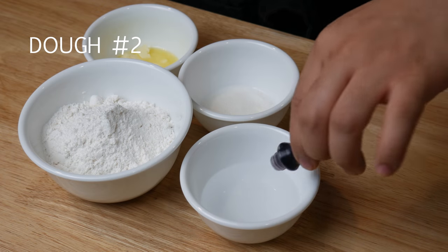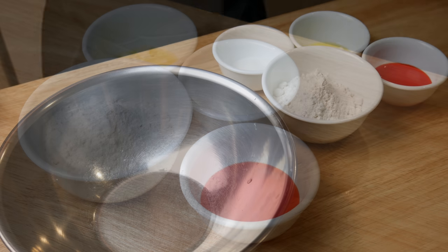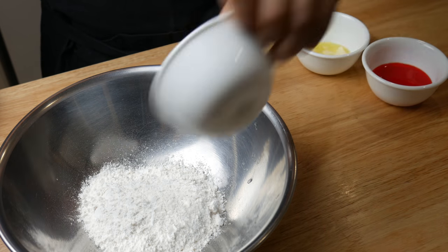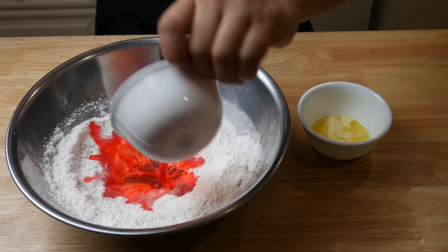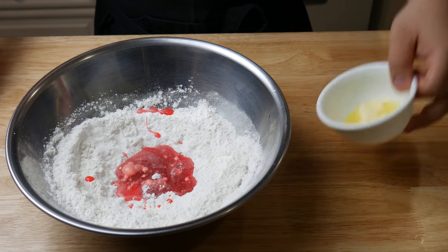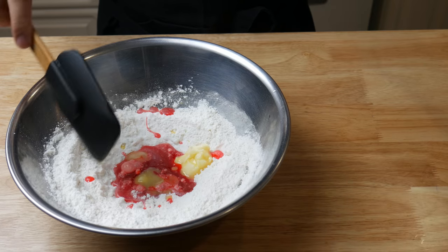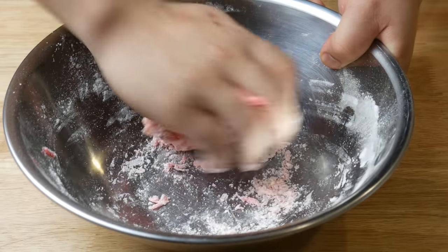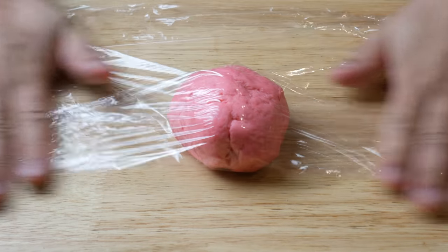Next, we're gonna make dough number two. This is exactly like dough number one, except the water has two drops of red food coloring. So again, mix 100 grams of cake flour and 20 grams of sugar, then add in 40 mils of red-colored water and 15 grams of butter, and make another dough. Once all mixed up, this dough should turn pink. Wrap it in cling film and let it rest for 30 minutes.